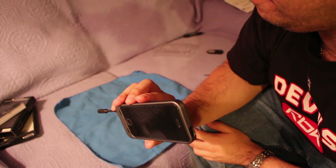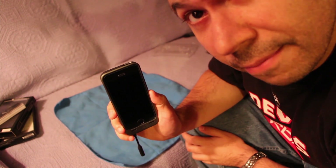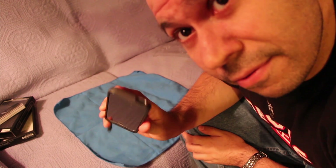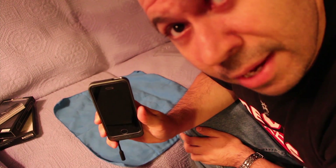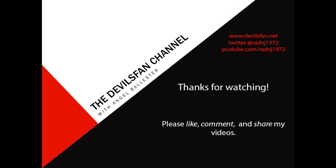So this is the unboxing of the Mophie Juice Pack Helium for iPhone 5. Please like and subscribe and comment on this video. Let me know if you guys want to see a follow-up review video for this. So, until next time — see you later. Bye.